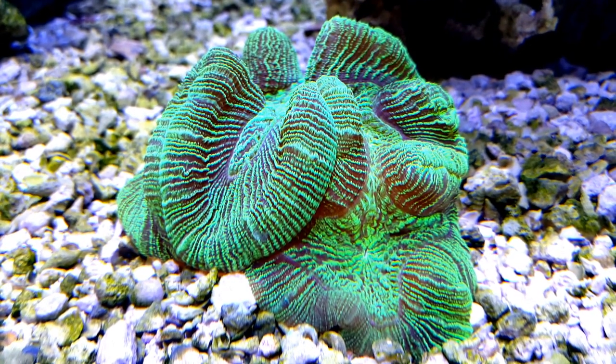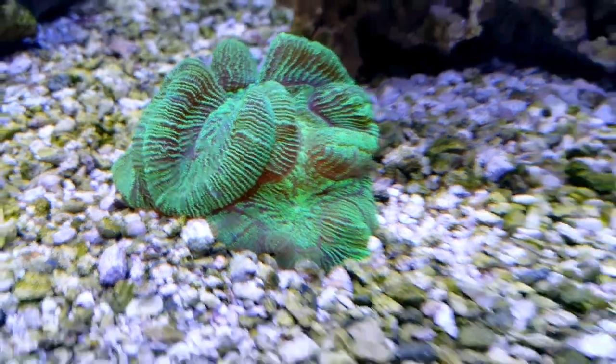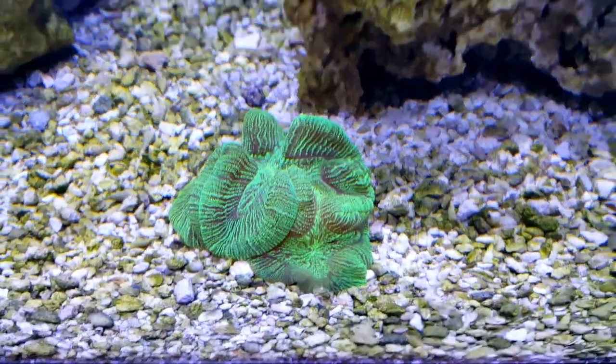Alright, here's the first one. It's my brain coral. I've seen this one in the fish store and I just had to have this one. Really, really nice coral.